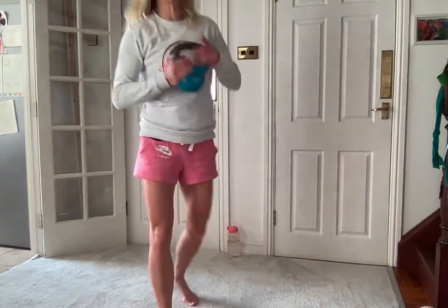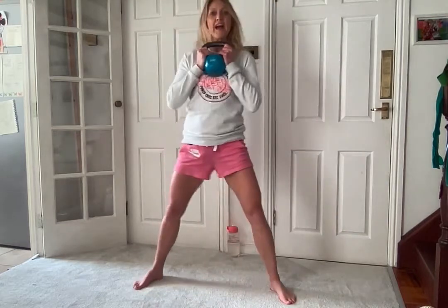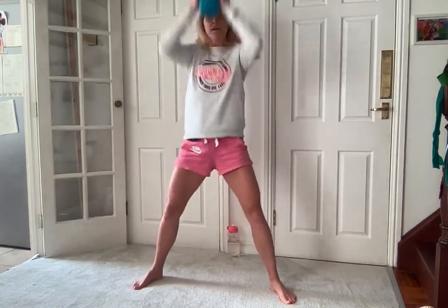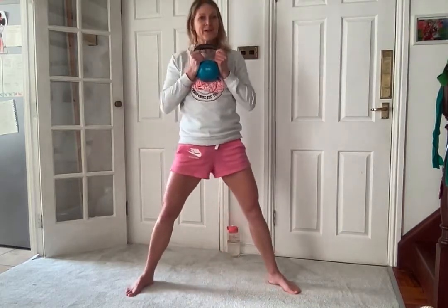Next we are going to hold the handles like this and go for a wide leg position - we're going to sit down and push up. Okay so we're going in three, two, one and go. So squat down, explode up. Breathe in, breathe out.